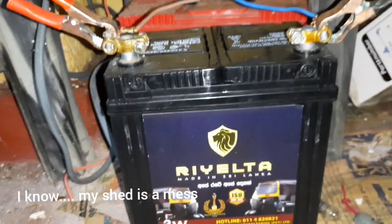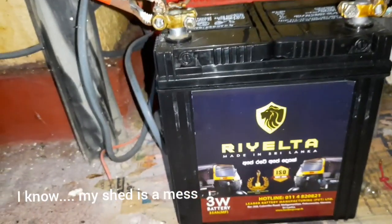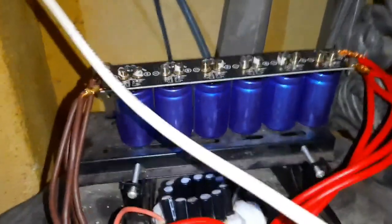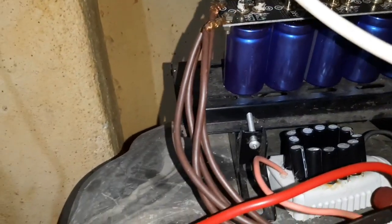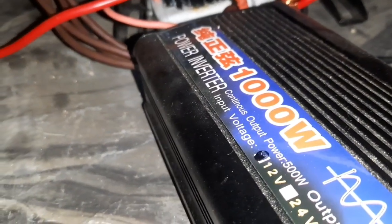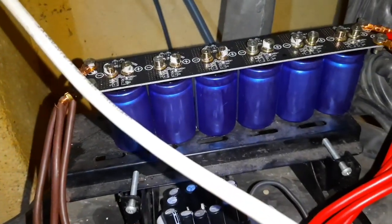I'm using this 35 amp hour small auto 3-wheeler battery, and actually this is not enough and not ideal for solar applications, but in my instance I'm using it with a super capacitor bank. When we are using the fridge it takes a lot of initial starting current — around 100 amps is needed to start the fridge — so to give a boost I'm using this super capacitor bank.